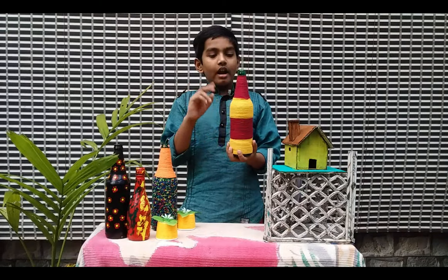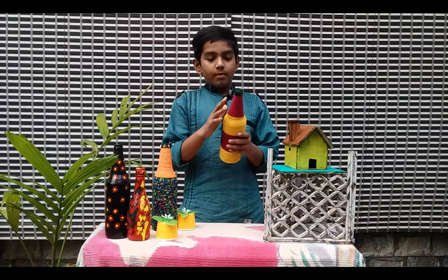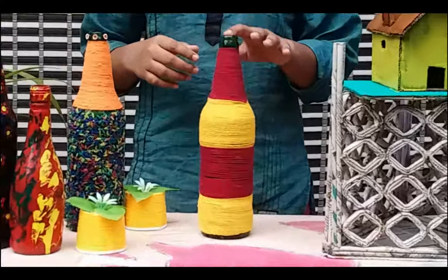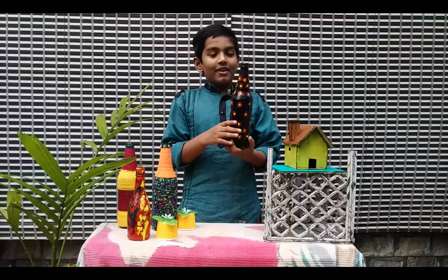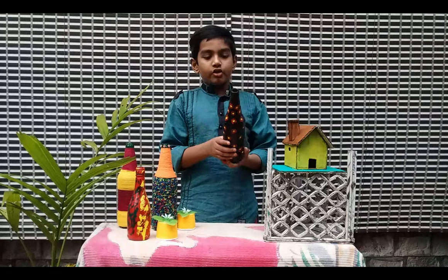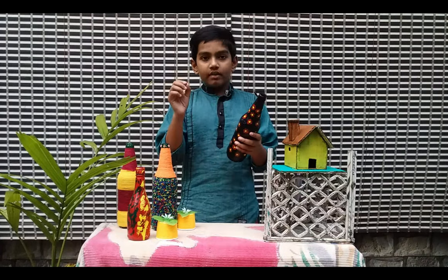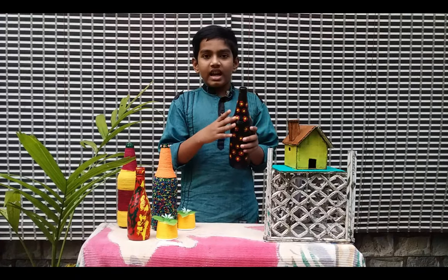I am going to use two woolen threads — one yellow, one pink. I am going to use the pin and make the pin hair. I am going to paint the fabric with black. This is the paint. You will have to paint the orange.